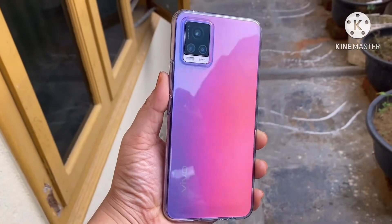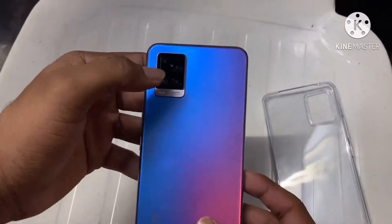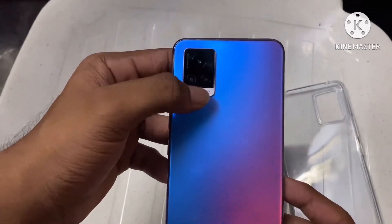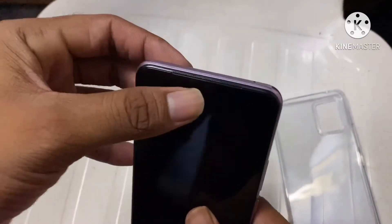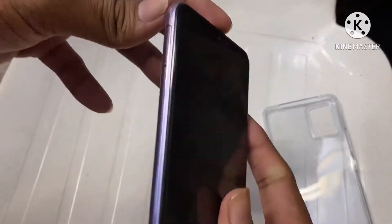This is the full mobile — we have three cameras: 64 megapixel, 8 megapixel, and 2 megapixel with a flashlight. On the front, there is a 44 megapixel camera which has eye focus. The power button and volume buttons are on the right side.